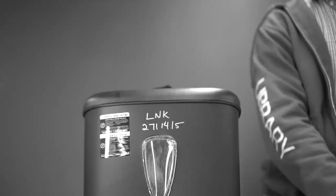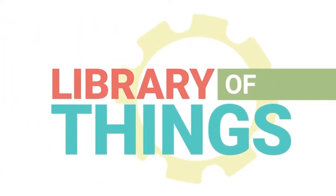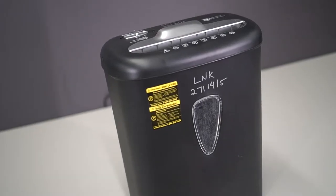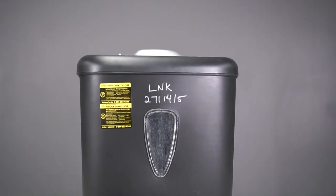Are you looking to do some spring cleaning? Is your desk a mess? Do you need to securely destroy documents? Check out the Lincolnwood Library's crosscut shredder to shred up to eight sheets or one credit card at a time.